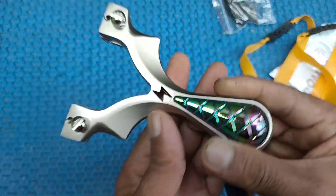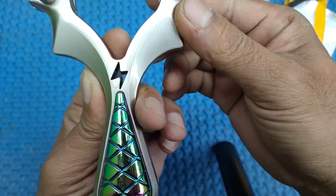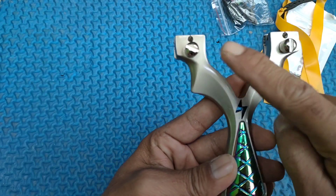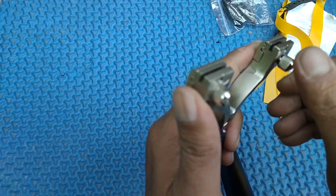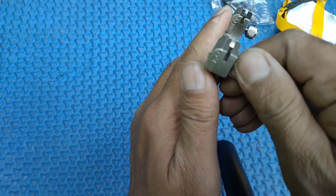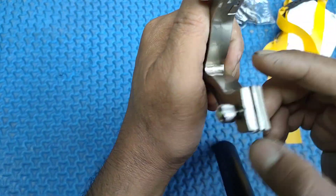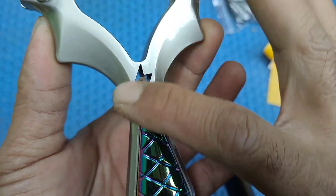Ini untuk frame-nya seperti ini. Tampak depannya seperti ini ya, bisa dilihat teman-teman. Bagian depan, ini ada 2 baut untuk lock karet. Ini modelnya model jepit. Kemudian di sini ada 2 baut untuk lock dudukan pisir.